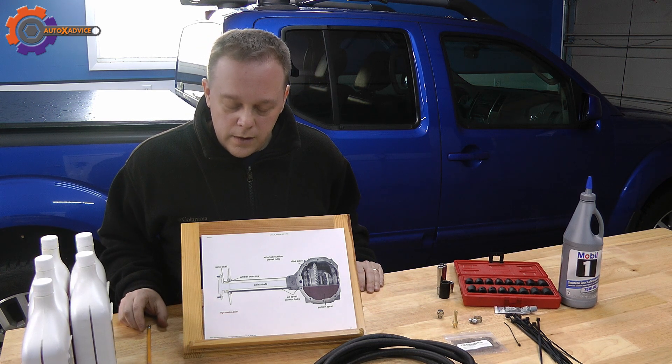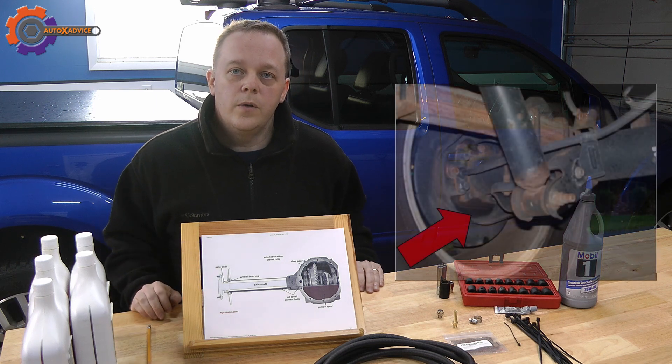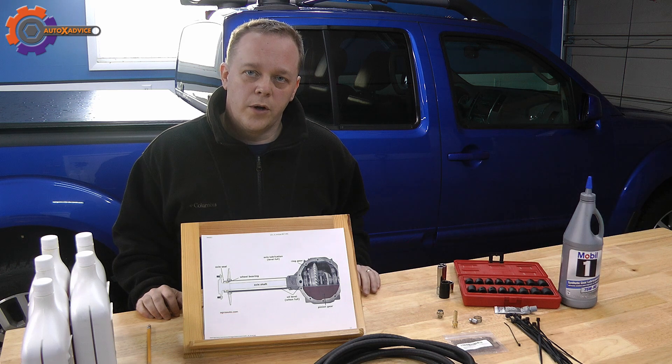If you get under your vehicle and take a look at the end of the axle on either end and you see where it looks oily and wet, that's a good indication that you have an issue with the breather itself.